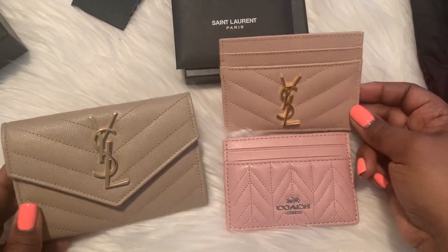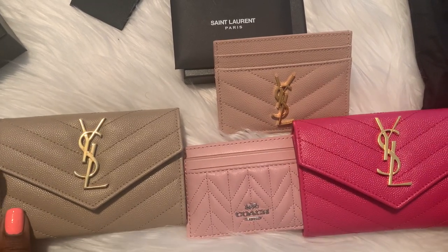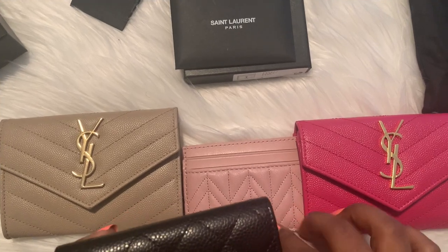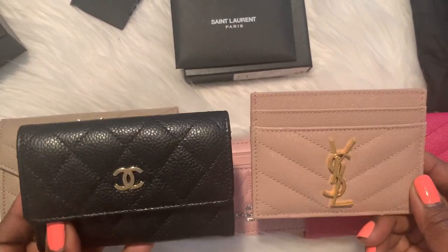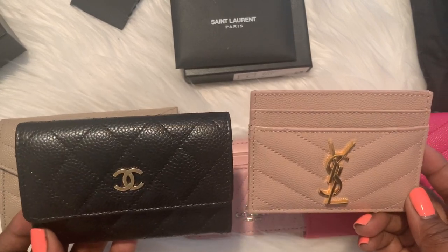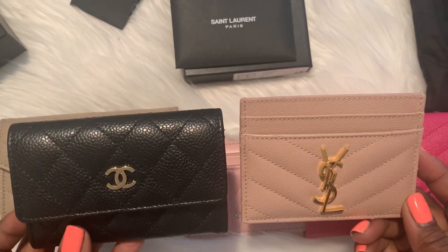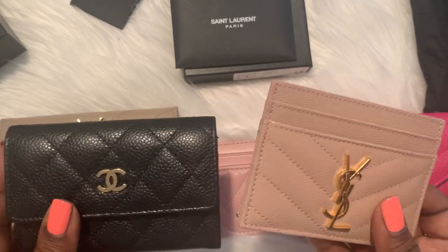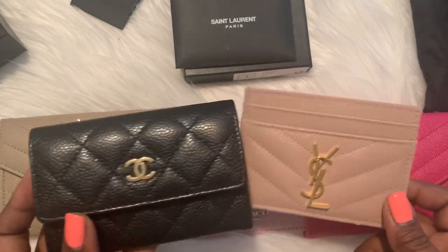So here are my four items — my two YSL wallets and this one here. Just really quick, in comparison to my Chanel wallet — I wanted to compare these two together. I know a lot of people will purchase the YSL over a Chanel.